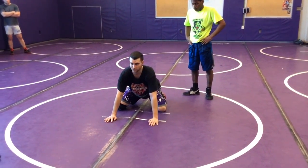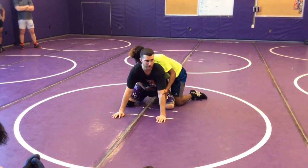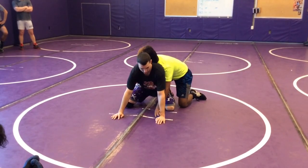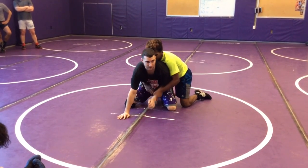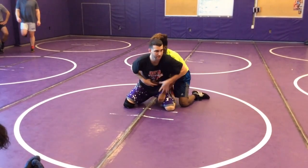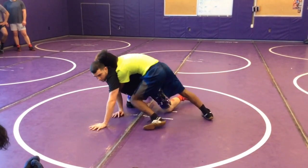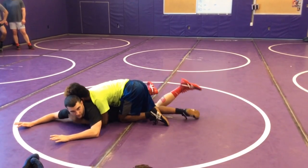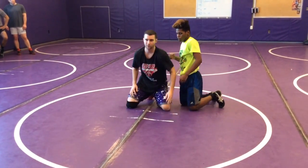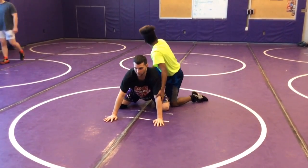I'm going to start in my good iron frog position and my partner's going to cover. When I blow the whistle, he's going to do every type of breakdown he knows — try to cross wrist me, chop to a cross wrist, try that far ankle tight waist, near ankle tight waist, do his spiral and circle out with it. He's going to try to do everything he can to break me to my belly. If I get put to my belly, I lose. We're going to go 30 seconds. If you get put to your belly, you've got five pushups. So you want to stay here strong. I'll blow the whistle — go ahead, Davion.